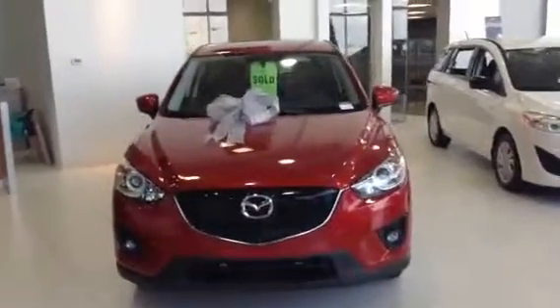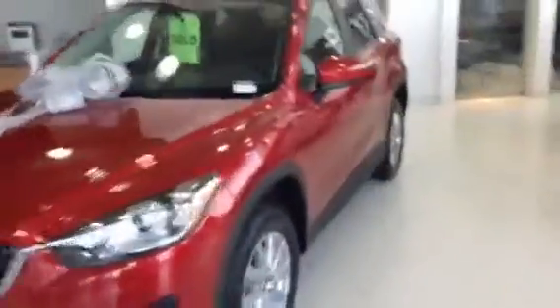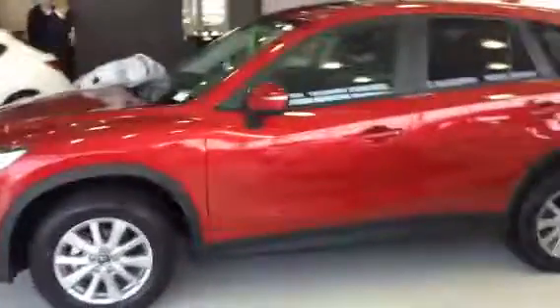Colton here at LA Mazda. I just wanted to give you a quick video walk around of the CX-5 GS model. Now the one that you inquired about, the black one, we do have it — it's just a bit dirty, so I wanted to give you a walk around of a clean one. Ignore the sold sign as well as the color; we do have your black one.